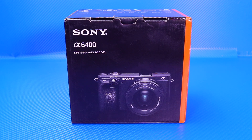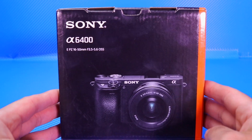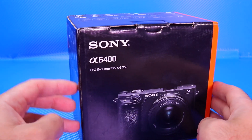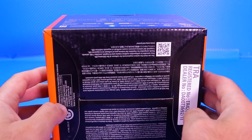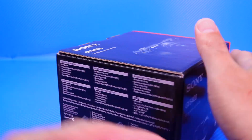What's up guys, this is the Sony A6400. This is a brand new camera to me and I'm gonna be using this on the channel as well as my other YouTube channels. It's a fantastic camera, it's got lots of great reviews on it, so I decided to pick it up. So let's go ahead and unbox it here.